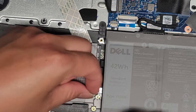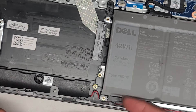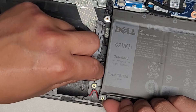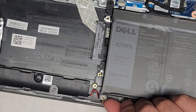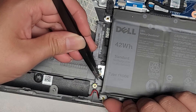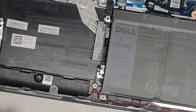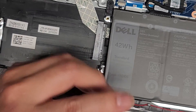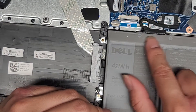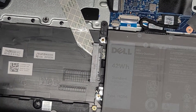This aluminum foil thing shouldn't be underneath the battery like that — whoever did this did it wrong. I'm taking one screw out so I can lift this up and get the foil out the right way. It's supposed to be folded out like this, not folded underneath the battery. Also, the battery disconnects at two spots — if you're replacing the battery, disconnect it by grabbing that connector and pulling it out, but you do have to take the battery screws out first.